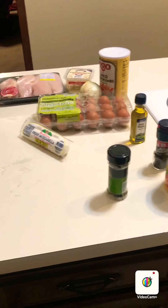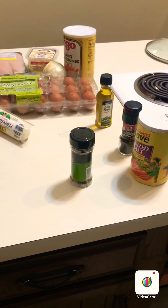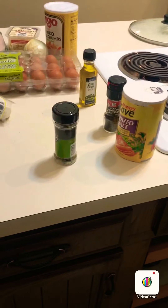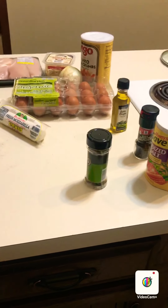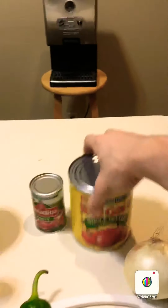Tonight I'm showing you how to make restaurant quality chicken parmesan. We're going to be making a homemade sauce as well — that's going to be the difference maker here. We're going to start by making our sauce, bread our chicken, brown it on each side for a couple minutes, and finish it off in the oven.